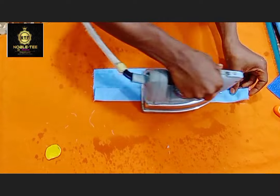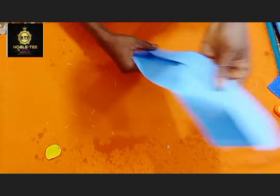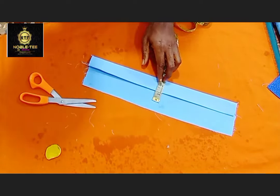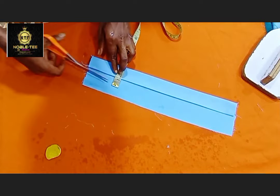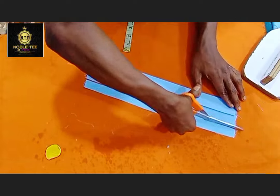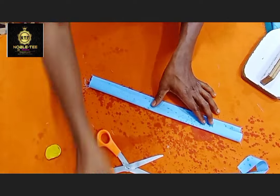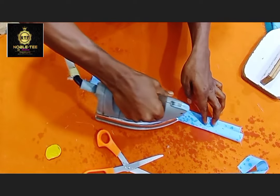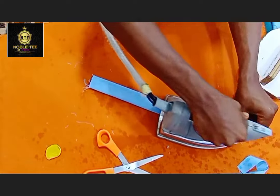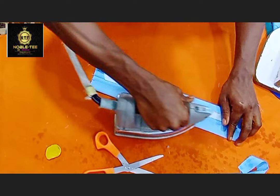So you fold it like this again, then you refold it. Then you measure 1 inch and cut it out straight. You fold it on the collar like this, sprinkle water to make it lay and relax properly, then pull it inside and re-iron it.